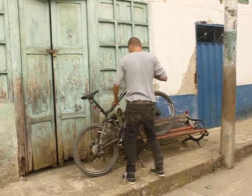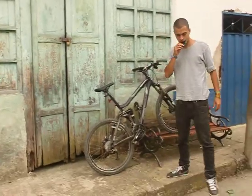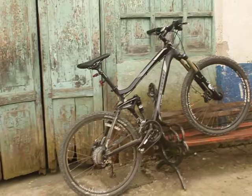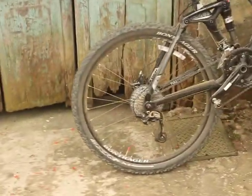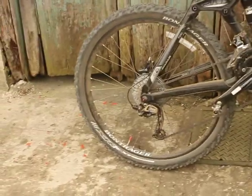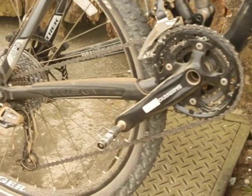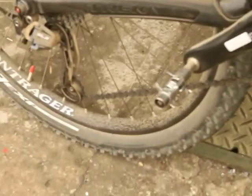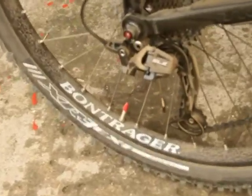Hi, my name is Rafael and today I'm going to show my new Trek Fuel EX-8. The crankset is a normal crankset for 10 years with Crankbrothers pedals and Shimano SLX.